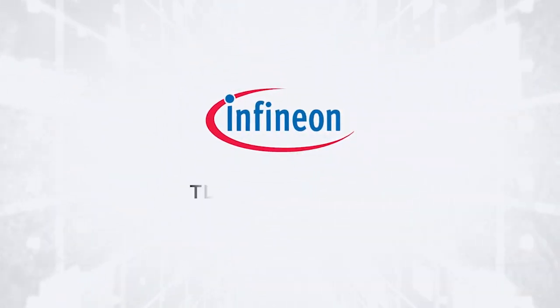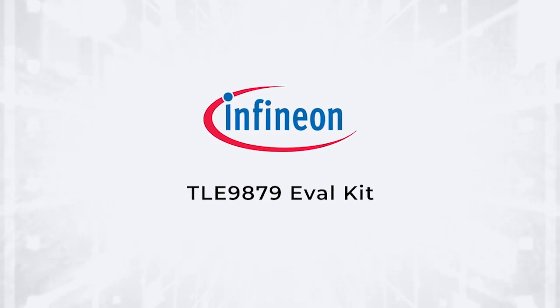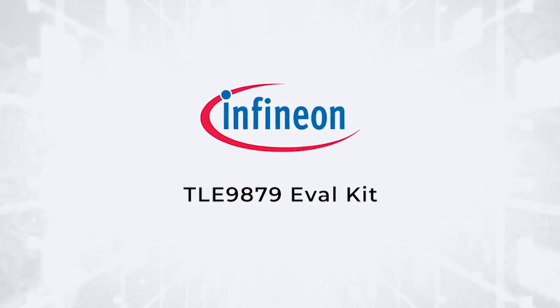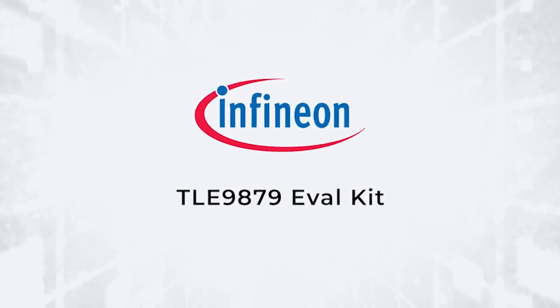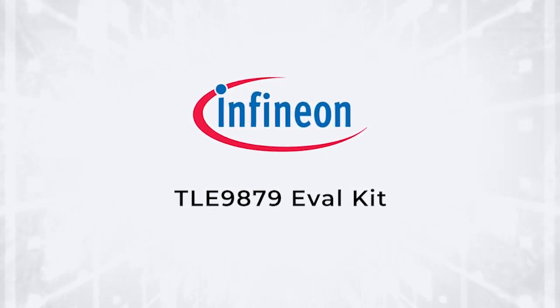Welcome to this overview of the Infineon TLE 9879 eval kit, which shows you how to get a fast start on brushless DC motor control designs for automotive and industrial applications.